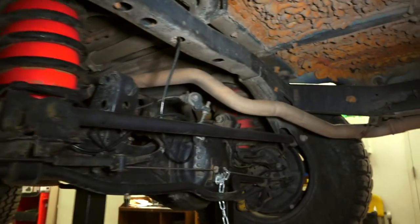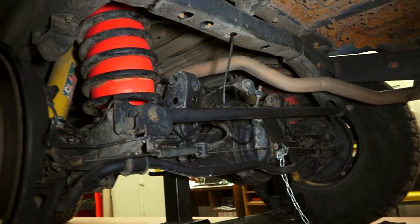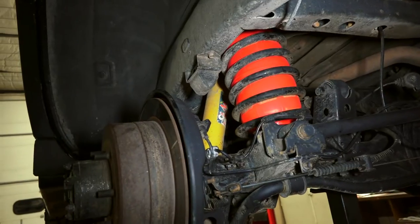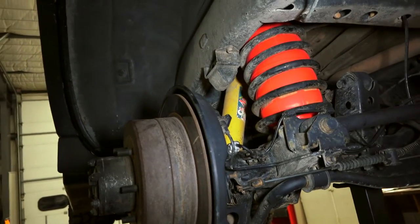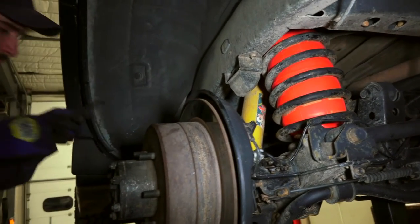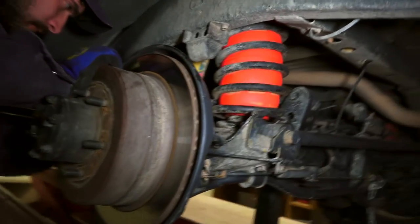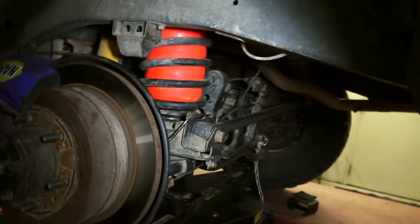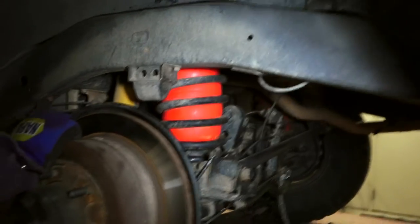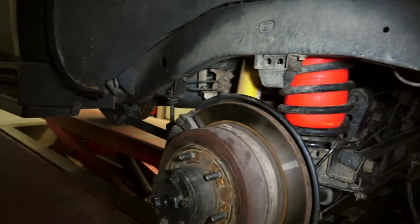The other one is all discolored — it's the old one — lasted us probably a couple of years. But what happened to this one? On the way up, when it was compressing after axle dropping, it caught the top of it, pinched it, and created a tear. So it wasn't holding up the air, but it was a simple replacement. All the hoses were still in place, so it didn't take much to repair that.